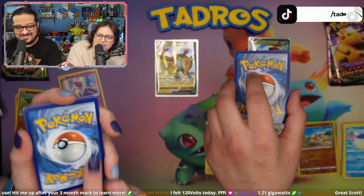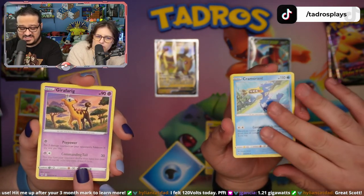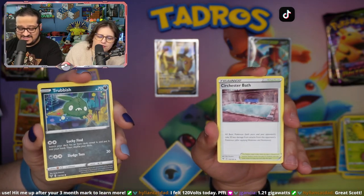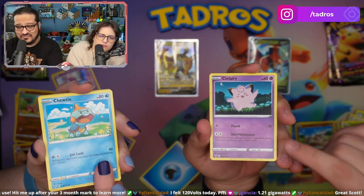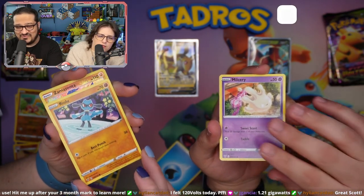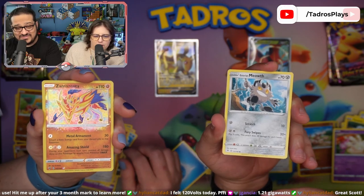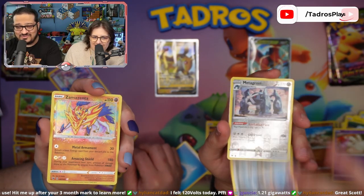Fire. Psychic. Water and Fighting. Have we not seen Psychic? Oh, that is cute! That's a cute Cleffa. Oh, that is a cute Dynamo. Riolu. Milcery. What?! You have a Zamazenta! Yeah, that's pretty cool. Look how beautiful.